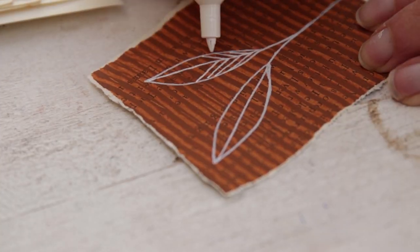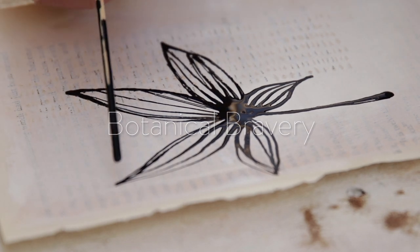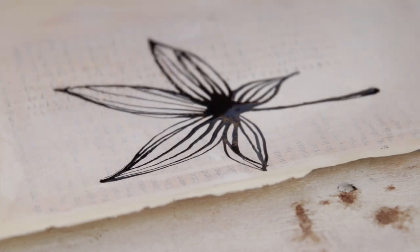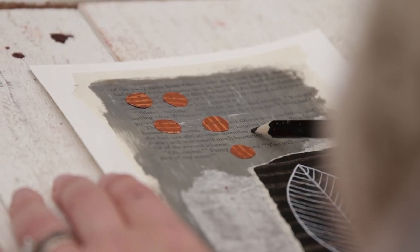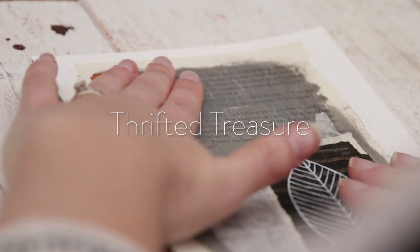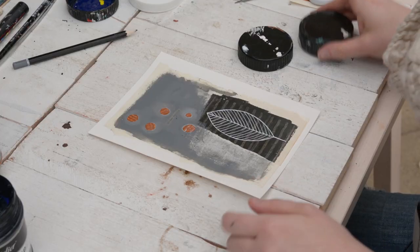And then add the white over the top — it's very effective. I really like this little area here where it says 'smallest intention,' so I'm going to make that just a tiny little subtle feature in this piece.